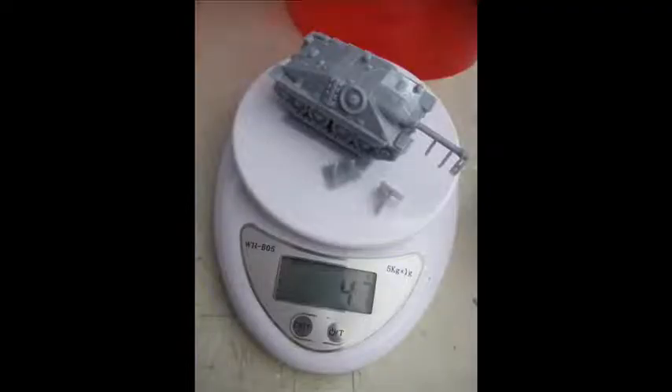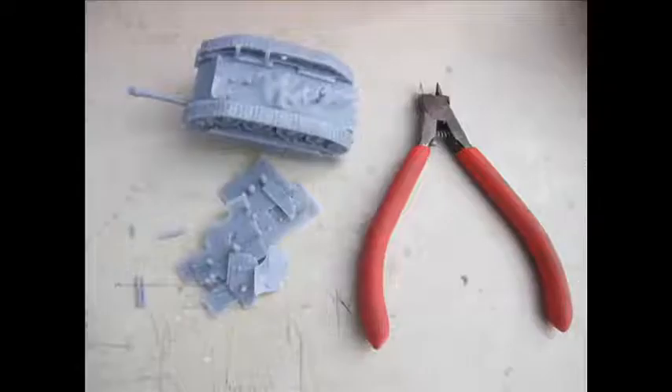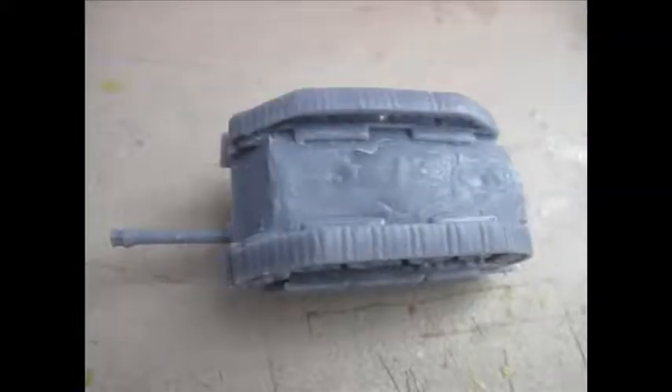As isopropyl alcohol is quite expensive where I am, the whole model with the supports removed was submerged in methylated spirits. With a bit of soaking time and a scrub it does a sufficient job of removing the smell and preparing it for curing. The entirety of material used is 47 grams with supports on — you're looking at definitely under $5 to create if you are importing the product.